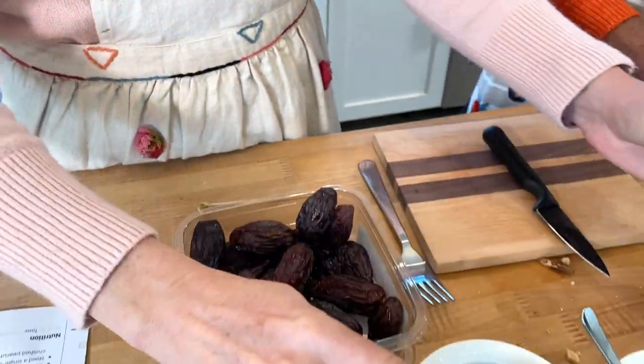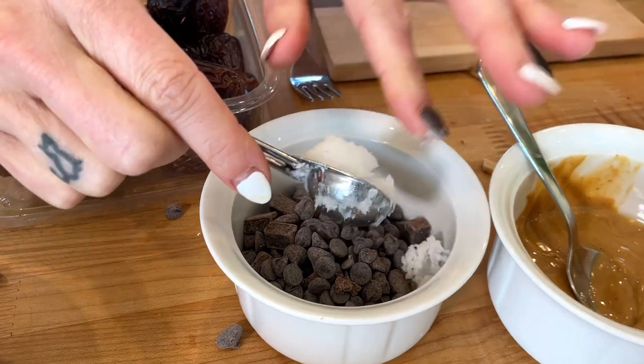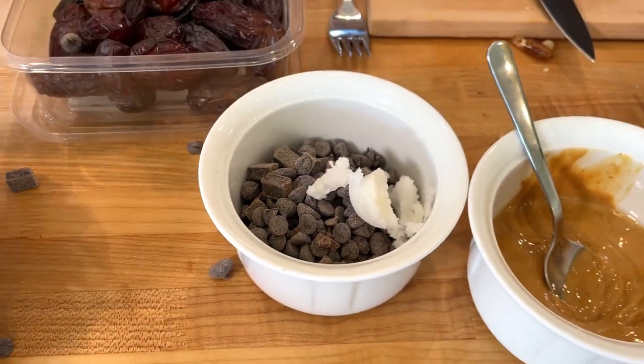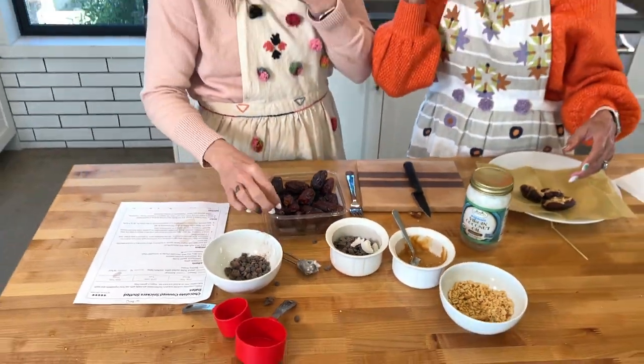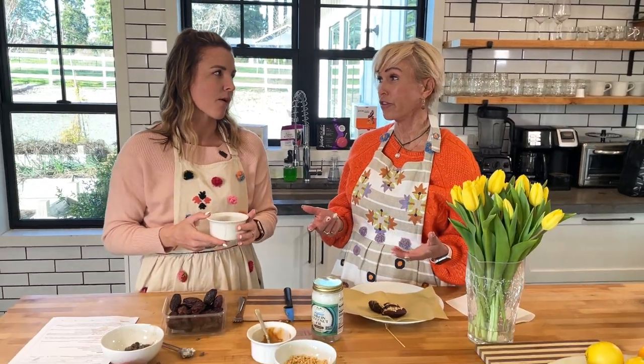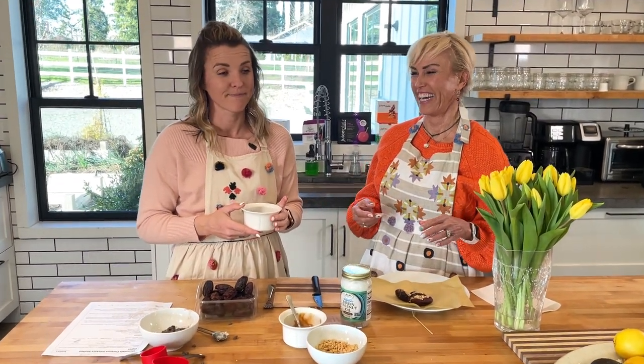I wonder why they call it Snickers — Snickers have caramel in them. Well, dates taste like caramel, and then there's the peanut butter and chocolate. They really should just call them Snickers, but that's trademarked. We're going to put this in the microwave at 15-second increments for about a minute or two until it's fully melted. You can also do this on a double boiler — that's how Jake normally does it, even though he has a microwave.